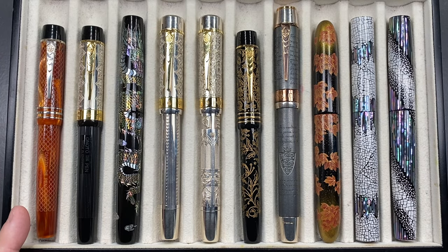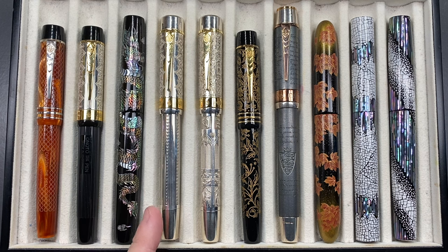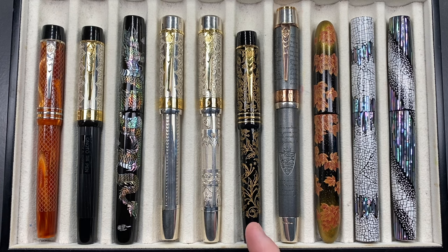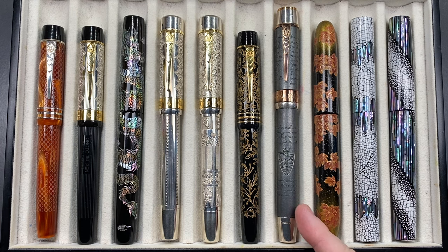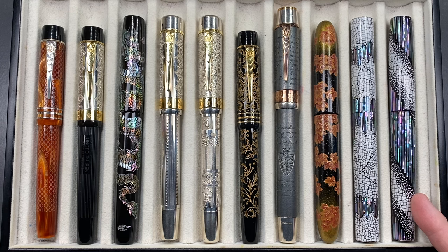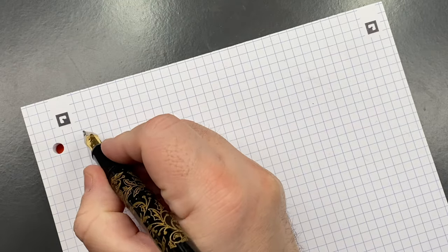For the pen comparison, from left to right we have: an Onoto Magna Classic in Chased Amber; an Onoto Platinum Jubilee in overlay; a Mr. Cypress Rod and Dragon; an Onoto Platinum Jubilee in sterling silver; an Onoto Coronation in sterling silver; the Onoto Cult Pens Christmas Carol; an Onoto Magna Carta in sterling silver; a Mr. Cypress Maple in the Forest; a Mr. Cypress Eggshell Zero Five A; and a Mr. Cypress Eggshell Zero Six.